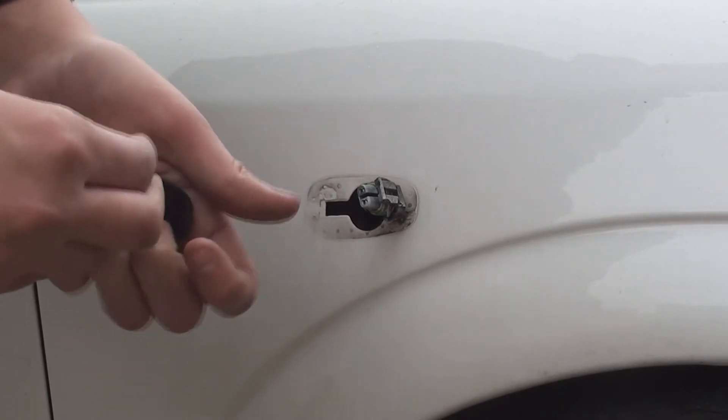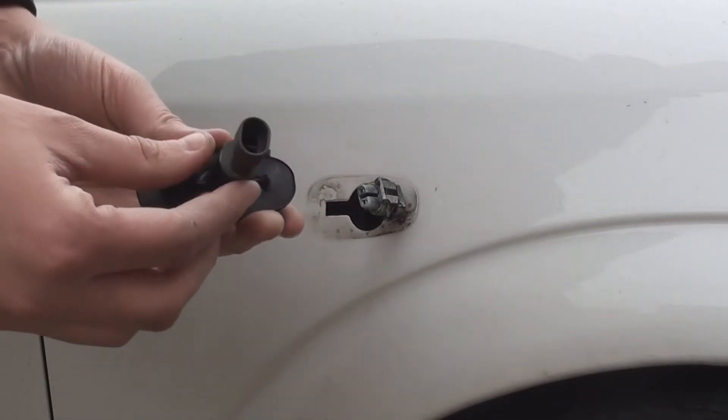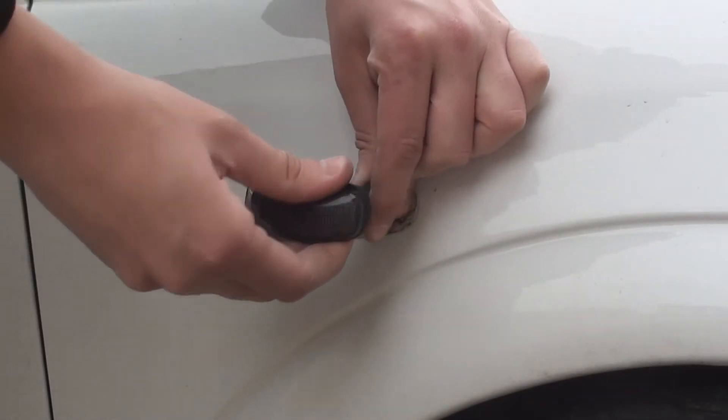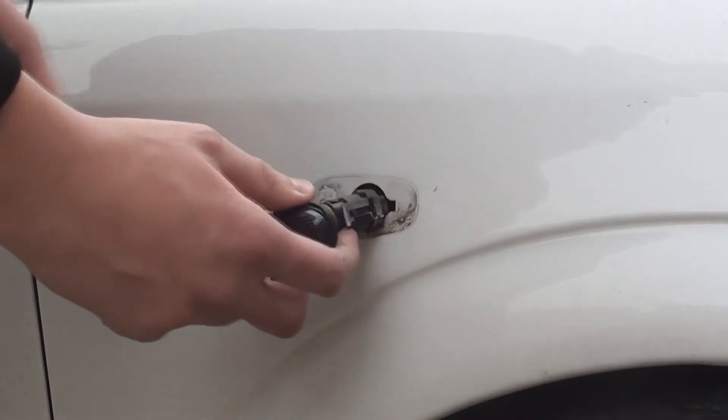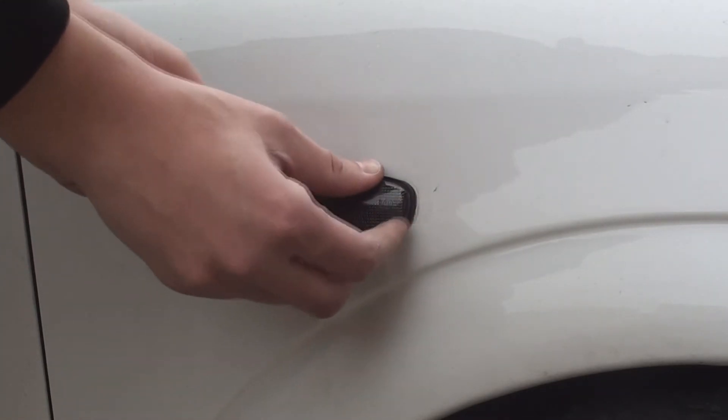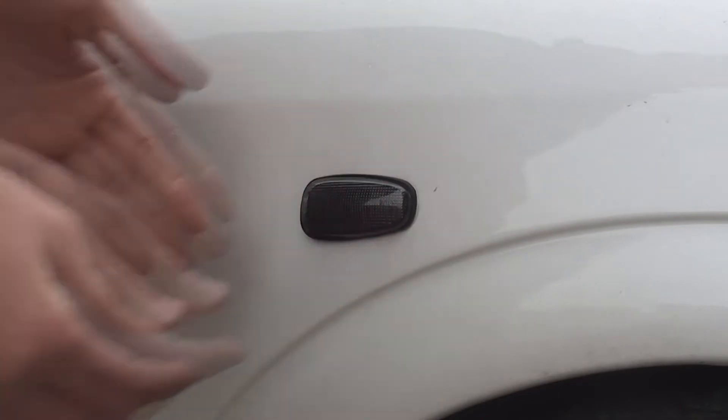Put them in place — they twist into place like that — feed them onto the cable like that and feed it back into the hole front end first. Just like that. That's it, it's in.